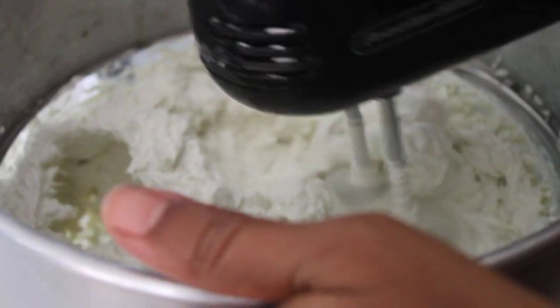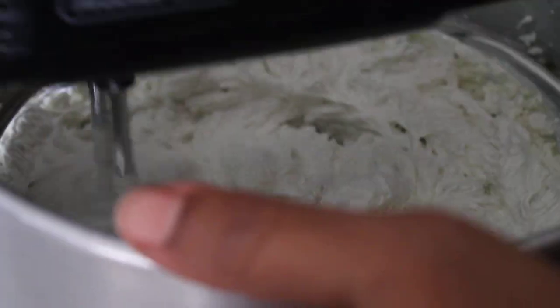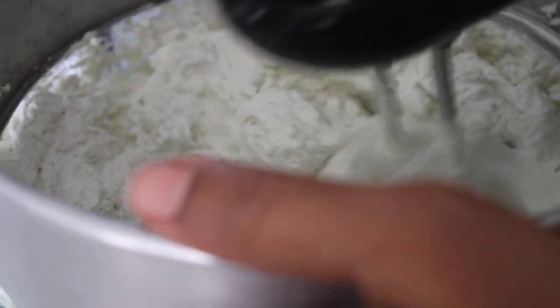We're going to need our first green soap. The essential oils I'm going to add are lavender.